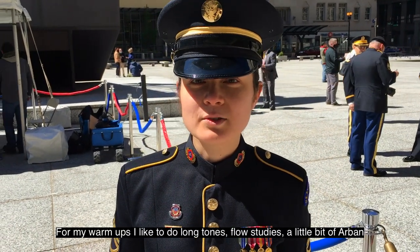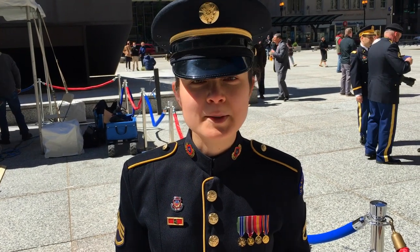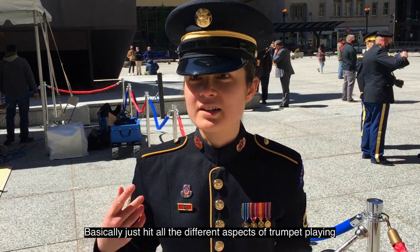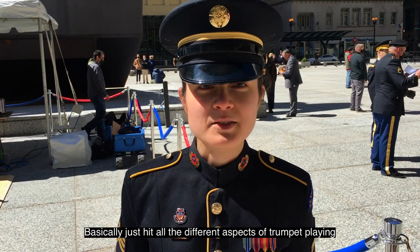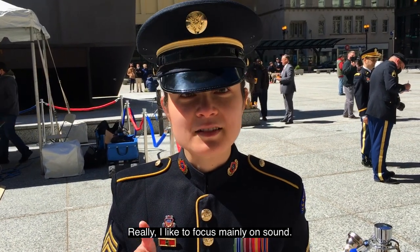I'm Staff Sergeant Tiffany Hoffer, and for my warm ups I like to do long tones, flow studies, a little bit of Arban's, some lip slurs — basically just hit all the different aspects of trumpet playing. Really, I like to focus mainly on sound. One thing I like about what Staff Sergeant Tiffany Hoffer had to say is that everything is based on sound. Absolutely everything that she does is based on the sound. That's a great principle to live by.